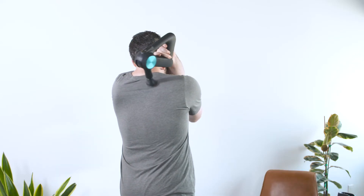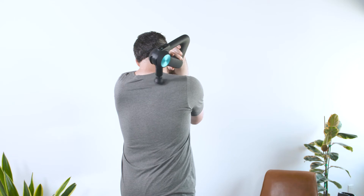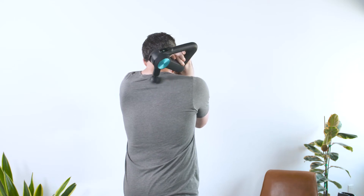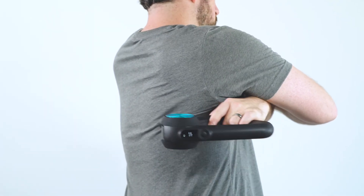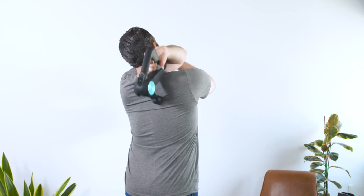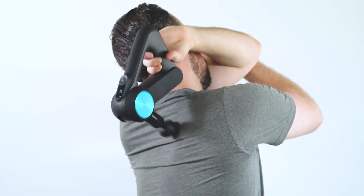You'll apply the Theragun for 30 seconds in total in 10-second increments, starting with the origin of your muscle back and forth across the muscle fibers, then to the insertion of the muscle back and forth across the muscle fibers. And finally, go back and forth for 10 seconds along the muscle fibers from one end to the other.